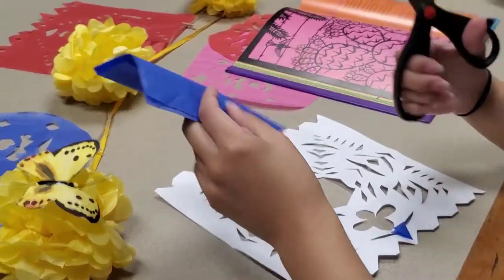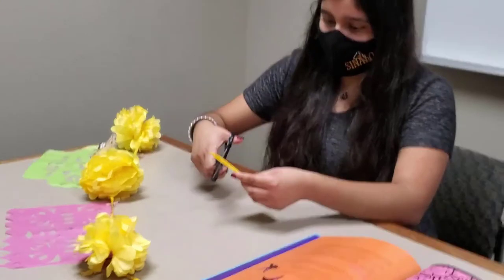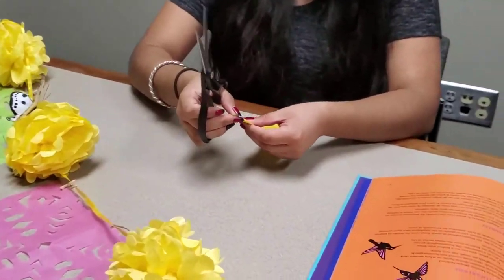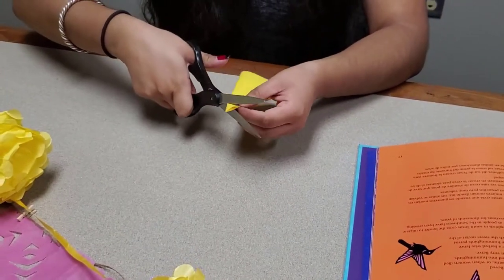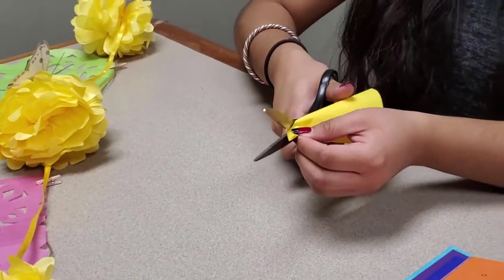Celebrate Hispanic Heritage Month with us as we make Papel Picado, a Mexican folk art and decorative craft made by cutting elaborate designs into sheets of tissue paper.